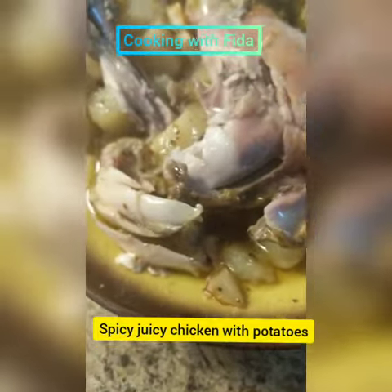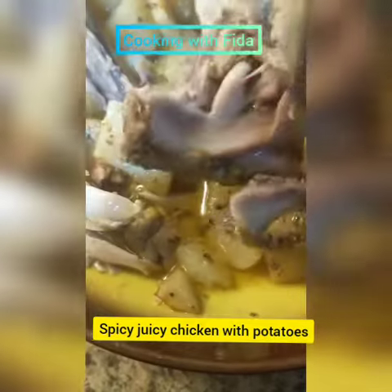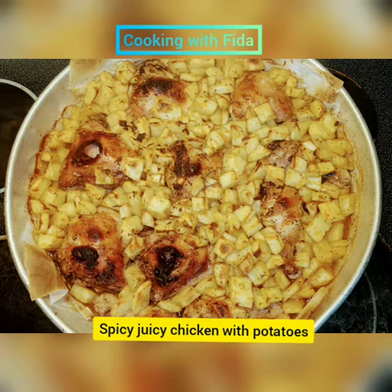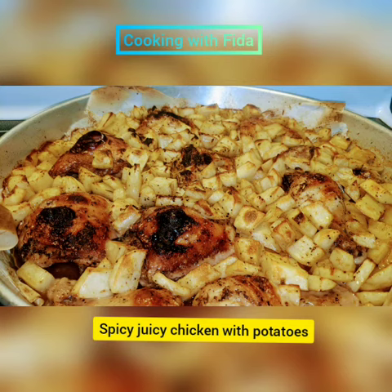It's a bit tricky using one hand while holding the phone, but I hope you give this recipe a good try. My kids and my family loved it. I hope you enjoyed this video — let me know how you like it!